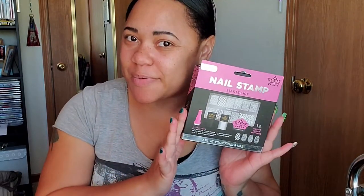Hey guys, welcome back to my channel. If you're new here, I'm Sharnice and welcome to Simply Knee Glow. Today, I'm going to review this nail stamping kit.